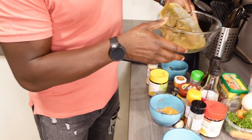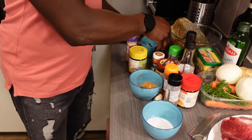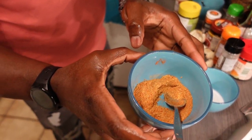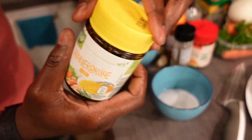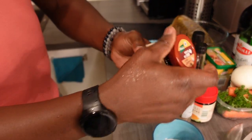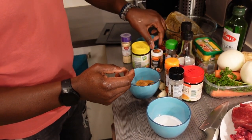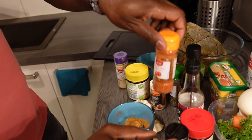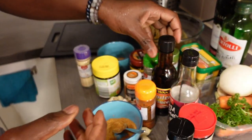Before we get started, let me show you my ingredients for today. I've got the gravy still defrosting — beef gravy — brown sugar, chili pepper, and seasoning. This is chicken seasoning and I've also got beef seasoning. I'm in Germany so everything is written in German.